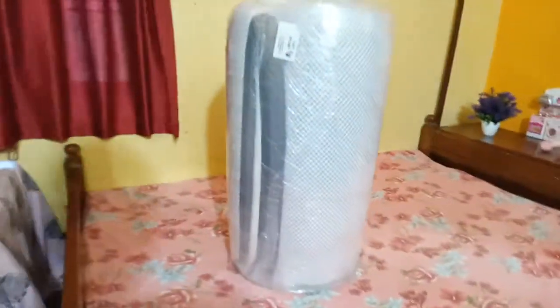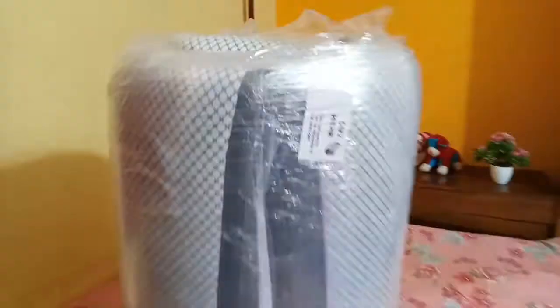Now our mattress is in its place. We have a Sleepy Head cutter and we used it to cut the packaging very smoothly.